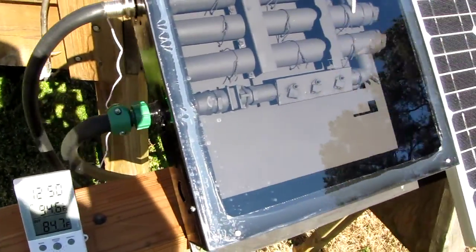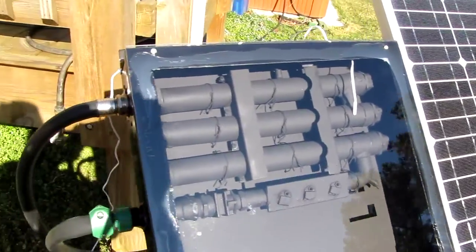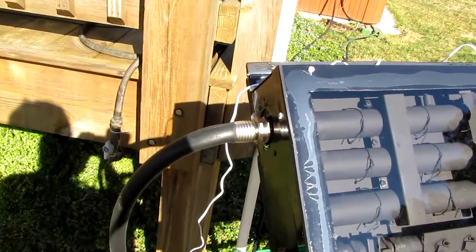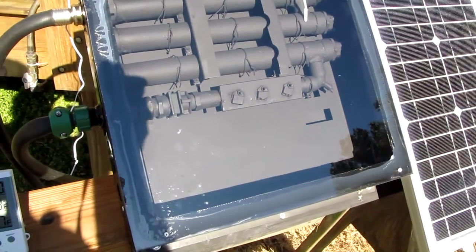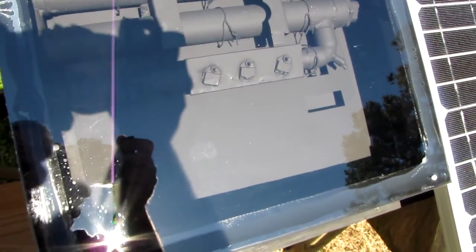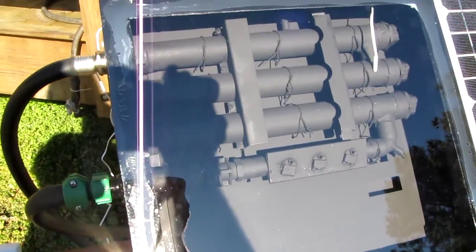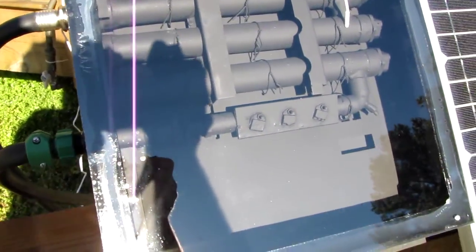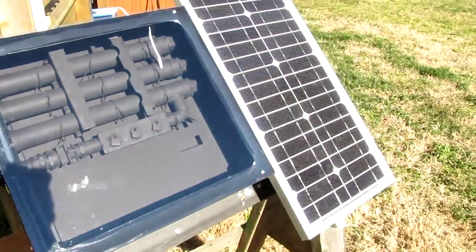There's my cold water coming in there, and when it comes out there's my hot water right there. I have that plate right there — I saw the plate they use when I cut the top off — and I stand-still wired it to my heat plate, and it's working pretty good so far.